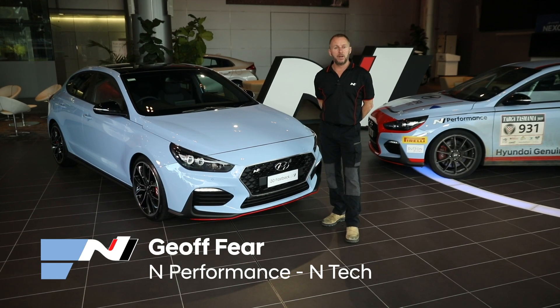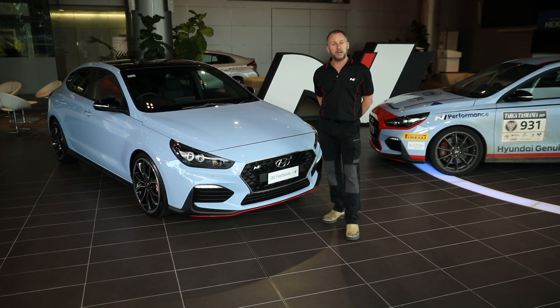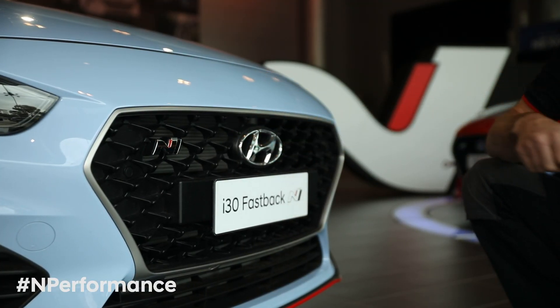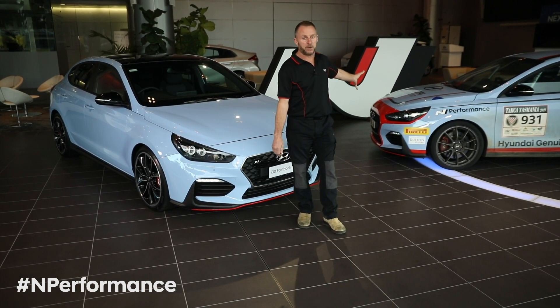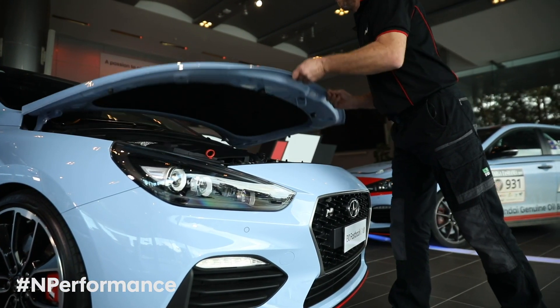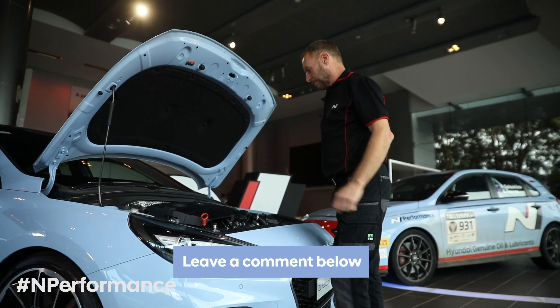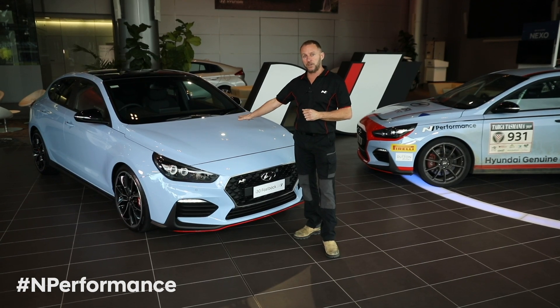Hi, I'm Geoff Feer, part of the M Performance team here at Hyundai Australia. Today we're going to have a look at the i30 Fastback N engine. The engine's a carryover 2-litre turbo from the original hatchback i30 N. We had quite a lot of questions about the 2-litre engine during our last tech talk for the hatchback, so today we're going to go a little bit deeper into the engine and tell you a few more of the specialist components that are just for the i30 N.